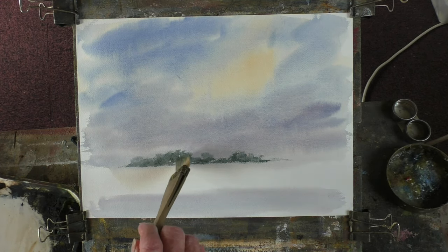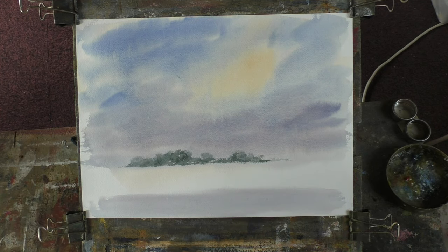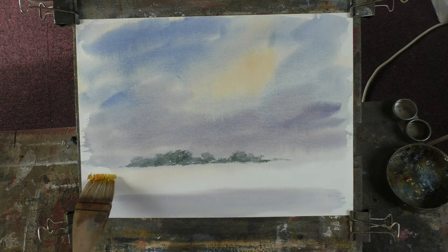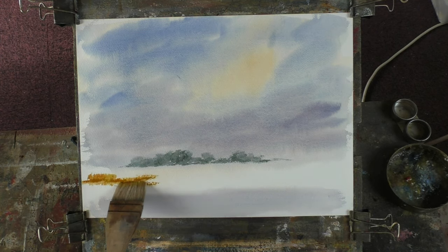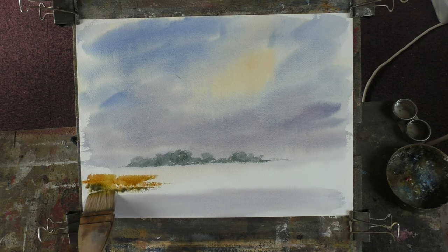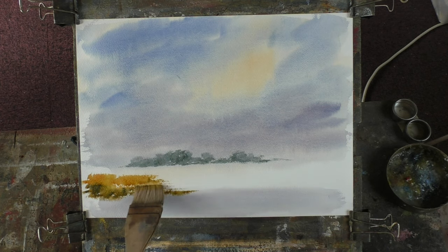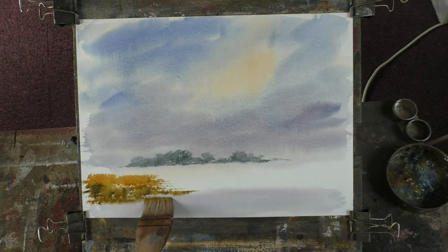Let's just drag that over a bit. Let's do a bit of an island — we'll use the small hake for that. A nice colour mix is burnt sienna and cadmium yellow pale. I might even put a building or something on this — I don't know.